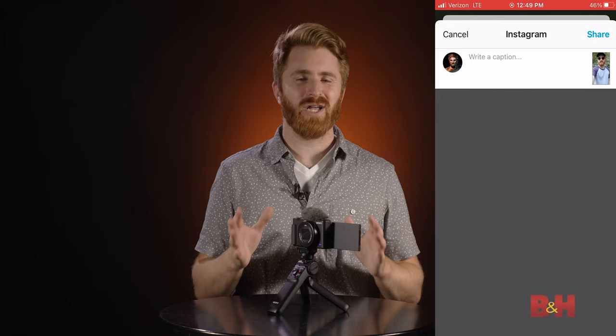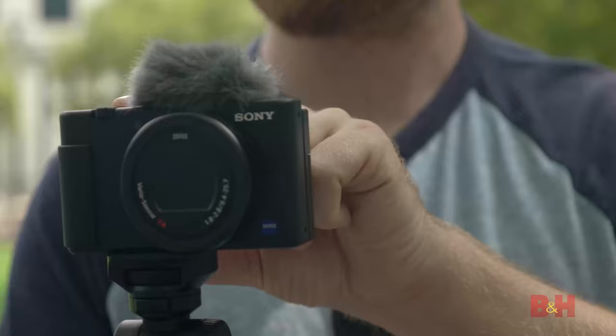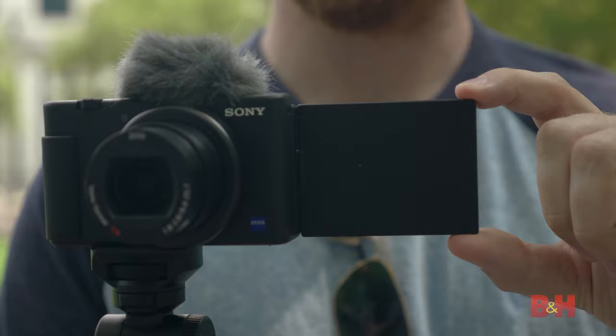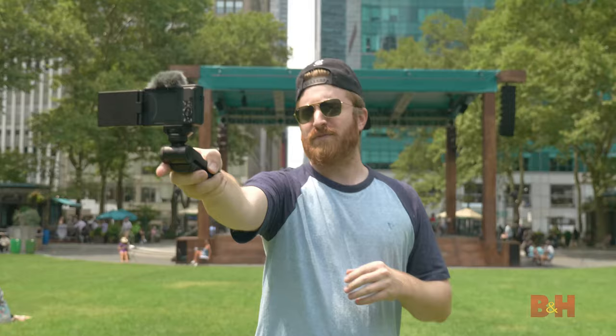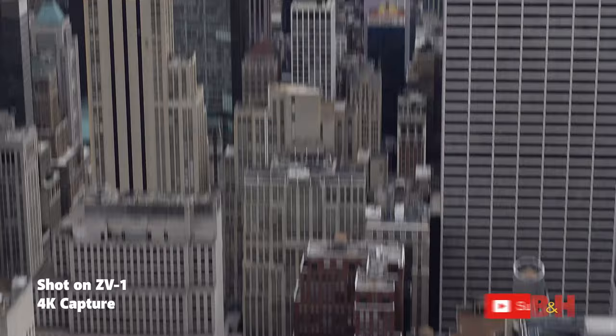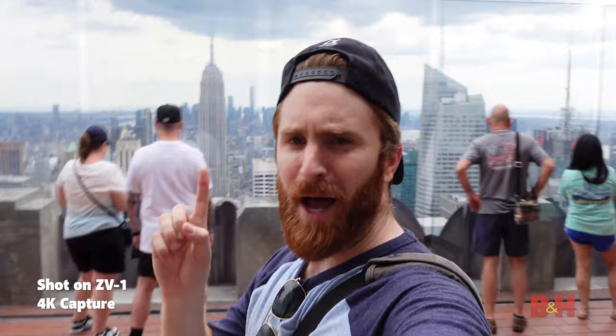In summation, the jam-packed feature set combined with the compact size make the Sony ZV-1 hard to pass up for those looking to step up their content creation game, and the ease of use makes the barriers to entry obsolete. Out of the box, the Sony ZV-1 makes shooting high-quality video and audio super easy, but Sony was nice enough to leave you room to grow thanks to picture profile options, HDMI output, and external mic input. There's no doubt that if you pick up this camera and start taking advantage of all the features we discussed today, you'll be producing high-quality content in no time. Did we leave anything out? Will the Sony ZV-1 upgrade your content creation? Let me know in the comments below. I'm Jake with B&H — let's keep rolling.